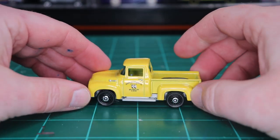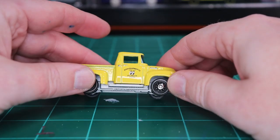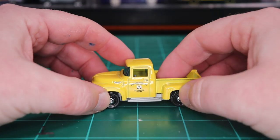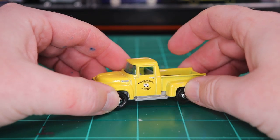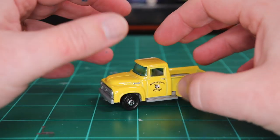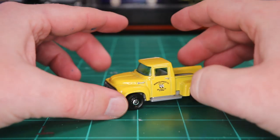Merry Christmas! This isn't a Christmas truck — well, it is about to be. Someone who wanted me to do the fall truck with the pumpkin hauler that I did, that custom I did, wanted me to do a Christmas truck. So it's going to be a red Christmas truck with a Christmas tree in the back.